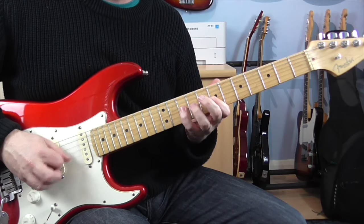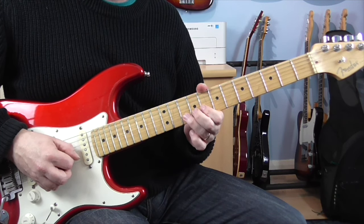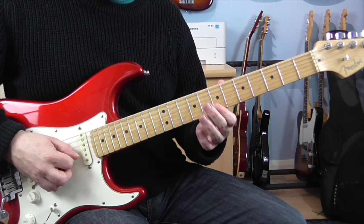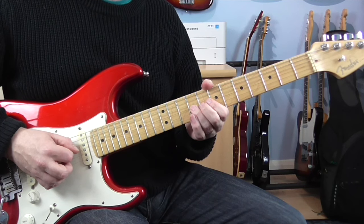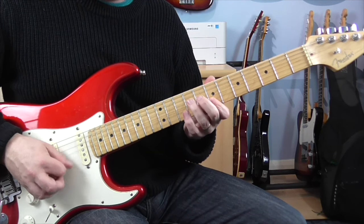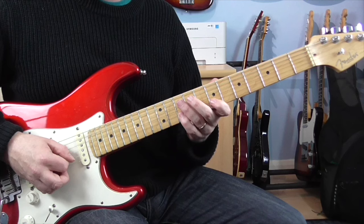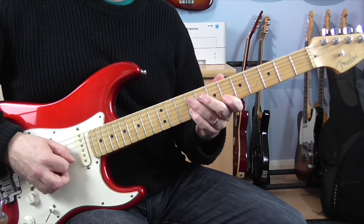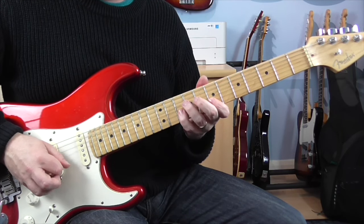And then we get this really nice kind of bluesy pentatonic lick. It starts with a bend up a tone on the 10th fret of the B. Next bit, we're going to go 7E, 7B, then 10B. Then we're going to bend up a tone from the 9th fret of the G. Then we're going to go 7B, 7E. Then we're going to pull off 10, 7 on the B, and then go down a half step — pull off 9 and 6 on the B.